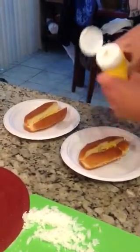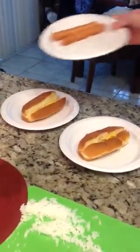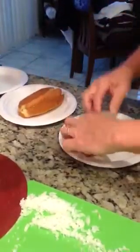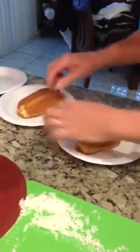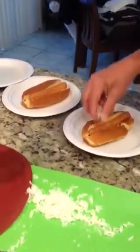I would like New England rolls but I can't find them in Florida. Now you take your dogs, put your dogs on there. They're not charbroiled but that's okay. Then you put some onions on.